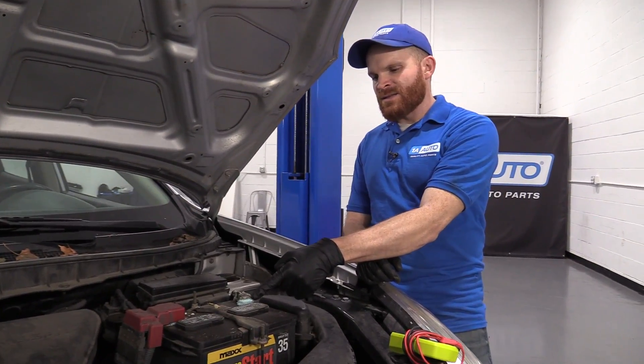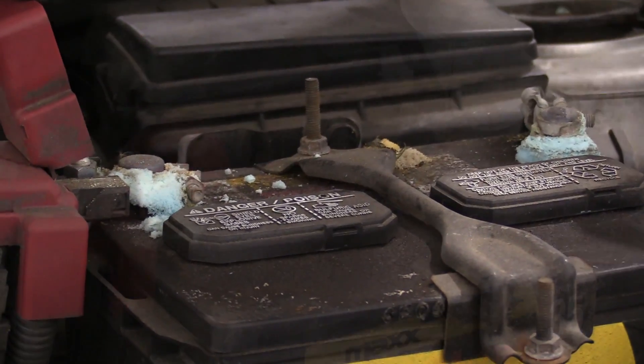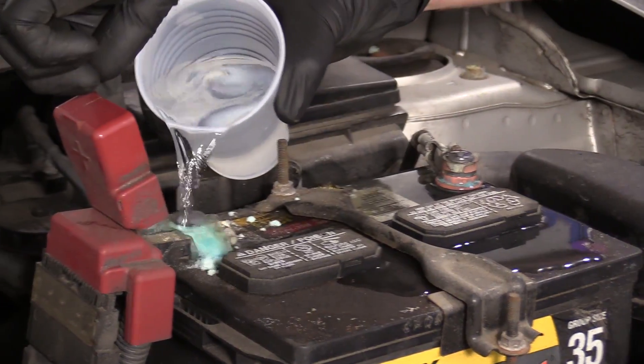If you see anything that looks like this — this is corrosion — obviously that's in very poor condition and you need to clean that. Once you've got it nice and clean, we need to check to make sure the battery's at a full charge.